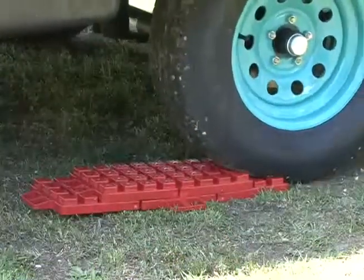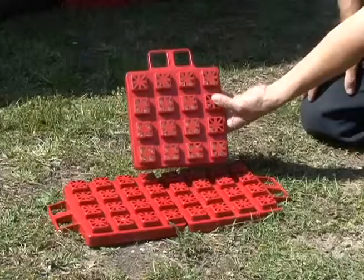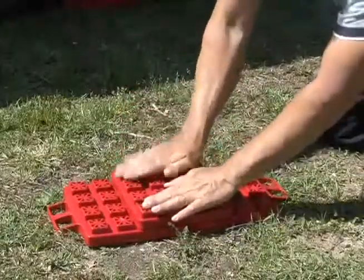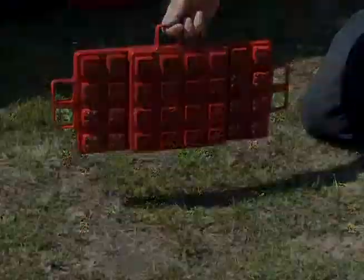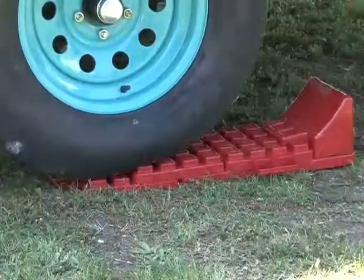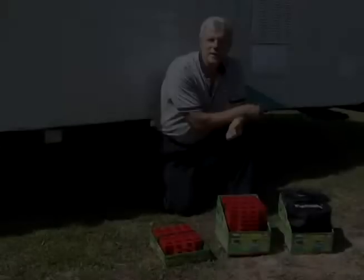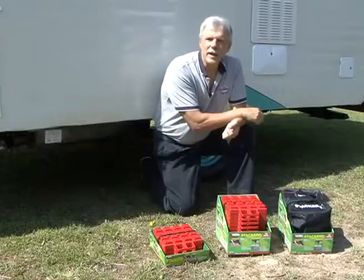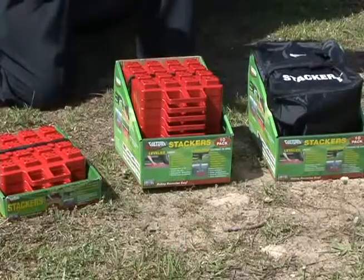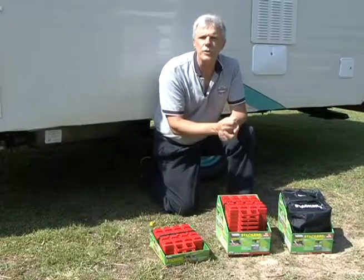Another very neat feature is when you stack them they form an easy drive-on ramp. Each stacker also has a built-in easy grip handle making it simple to stack, move, and adjust the stackers for optimum performance. When you add the optional stackers wheel chock, you not only level the RV but you secure the RV at the same time. Valterra packages the stackers in convenient four packs, ten packs, and ten packs with a nylon carrying case. Stackers are easy to use and compact, making storage a breeze.